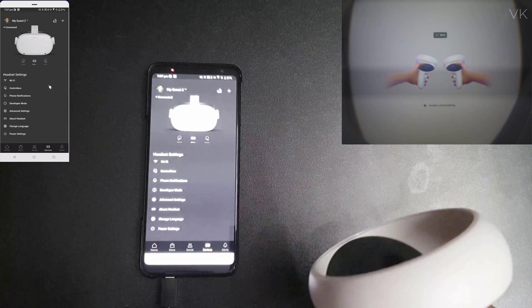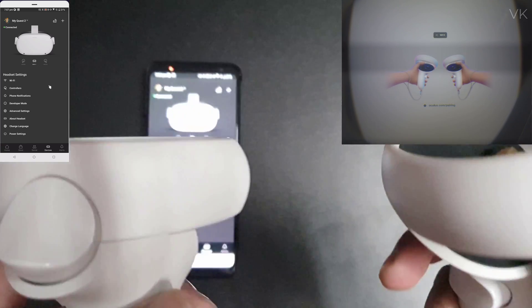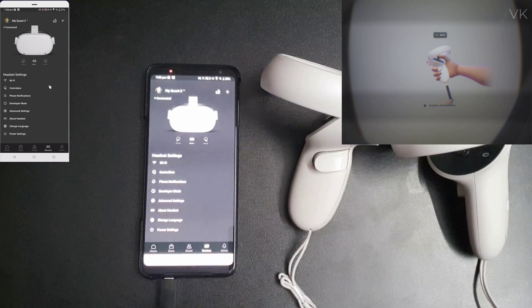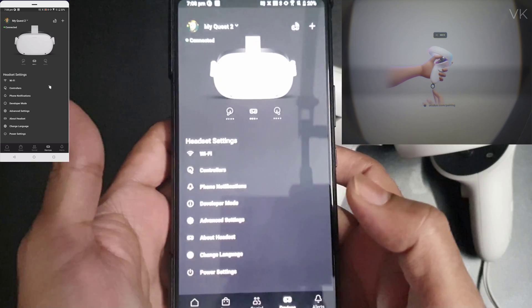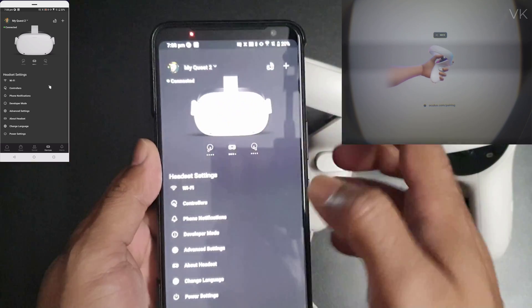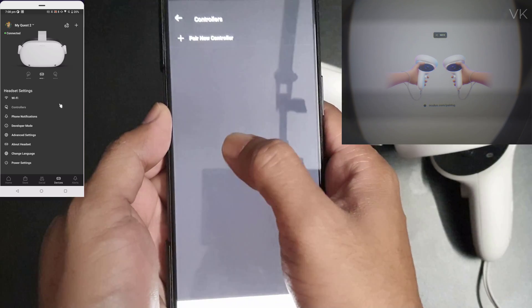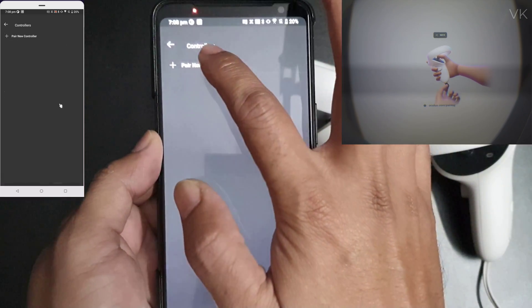First we need to pair the controller — that's why you are seeing only the five-digit pairing code. In case of any issues you can use that pairing code. Once connected on your mobile, go to the controller section and select 'Pair New Controllers'.